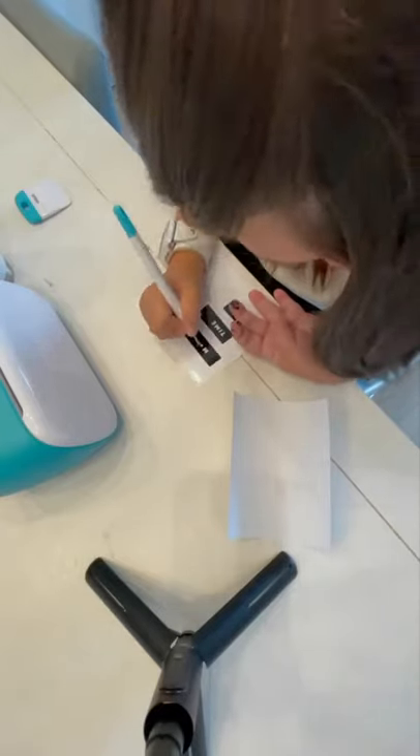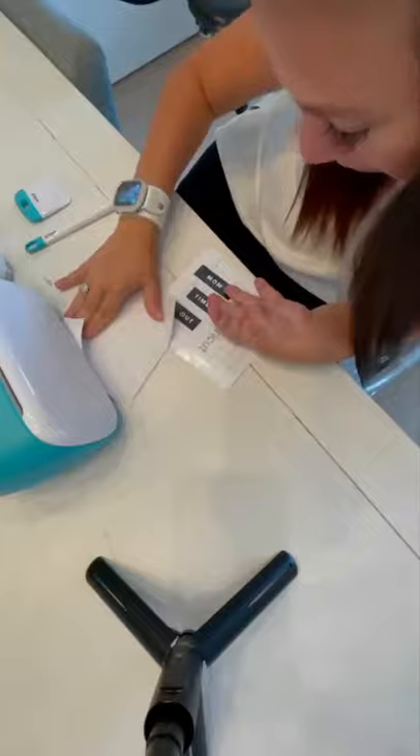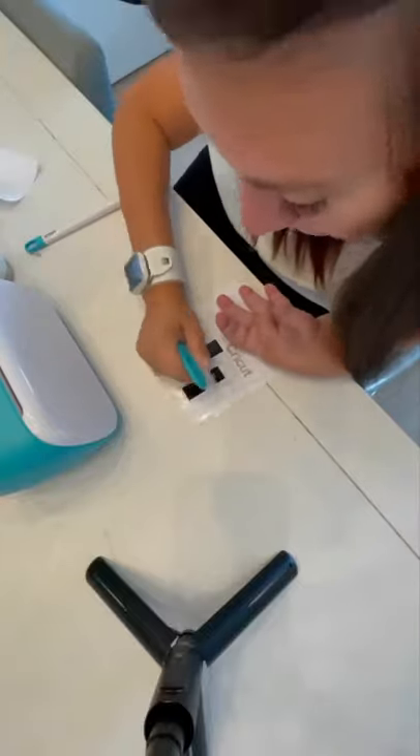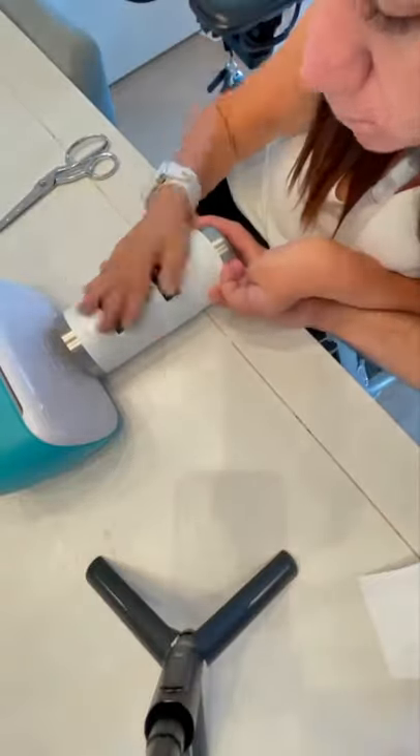I used the permanent vinyl and the transfer paper, along with the scraper and the tool to scrape out all the letters you don't need. It's so easy and so convenient. You can take it anywhere you want, and every project is 15 minutes or less.